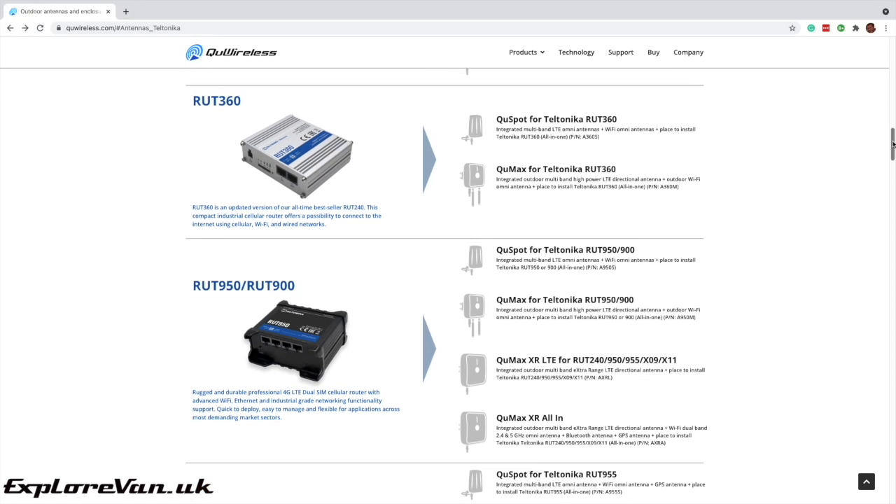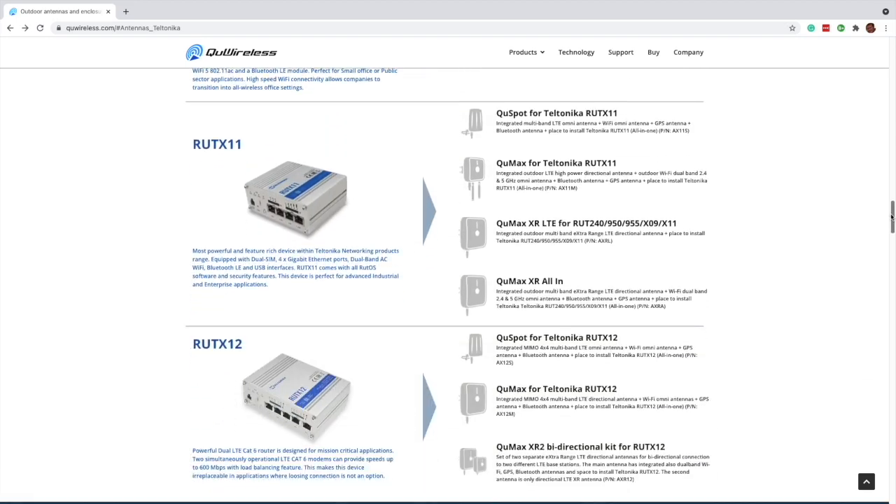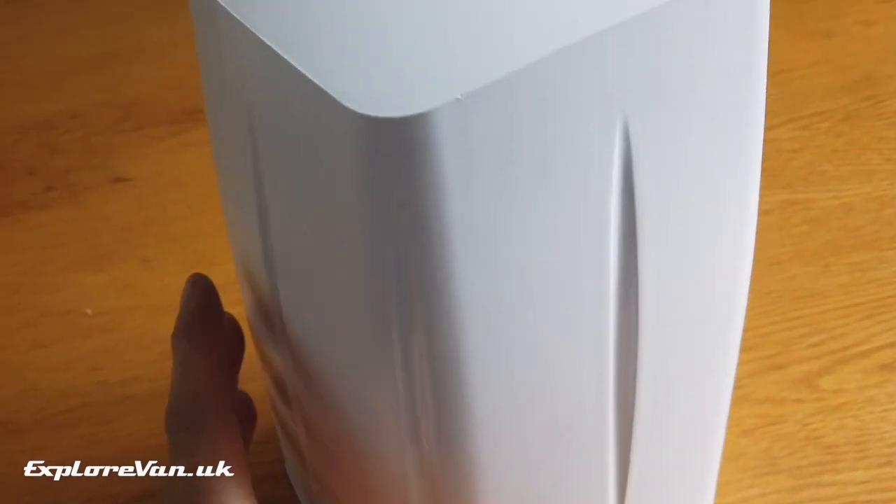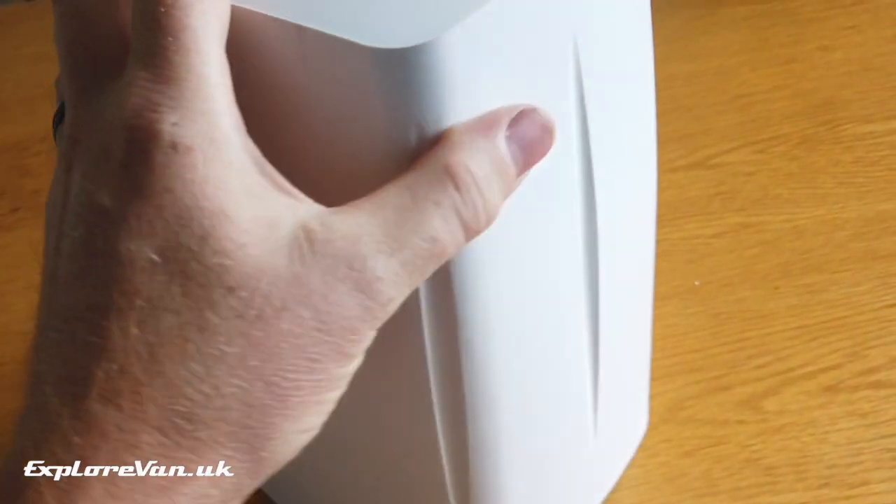Q Wireless have clearly thought about this, and by giving a way to safely locate the router very close — or in this case inside — a high quality antenna, they've practically got rid of that cable loss entirely, therefore making the best chance of getting the best signal at the modem. Q Wireless make a number of antenna enclosure options for the range of Teltonica routers, and the QSpot is their omni-directional model. We have the version for our Teltonica RUT955.